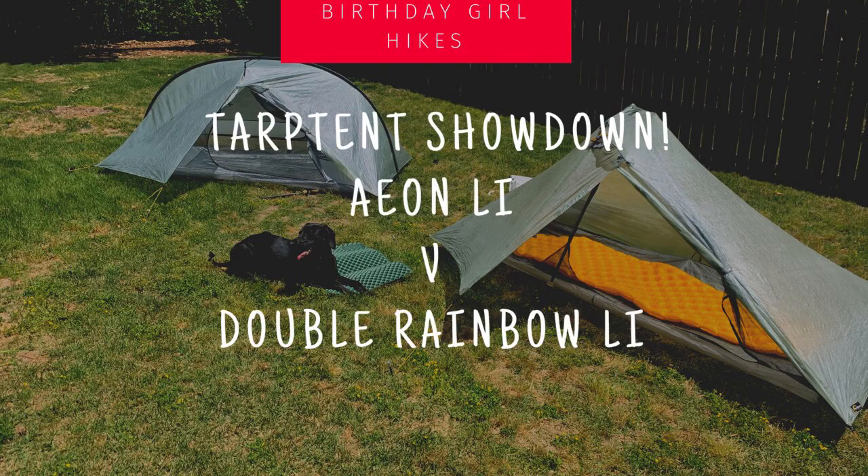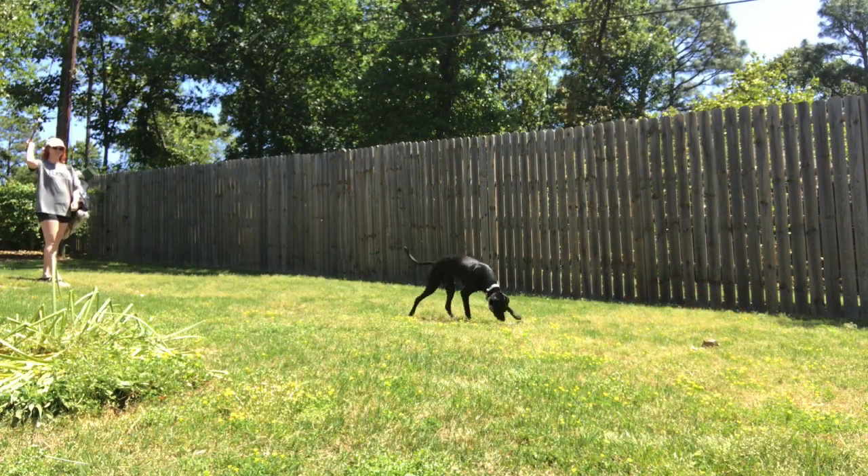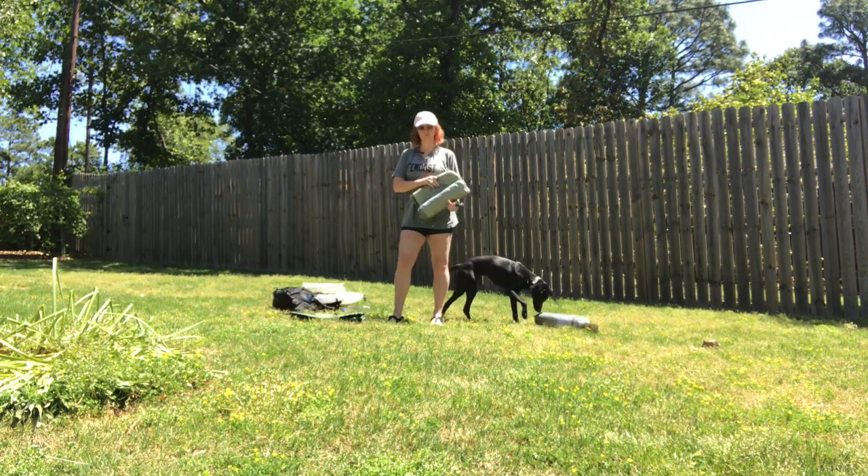Birthday Girl Hikes presents a tarp tent showdown: the Aeon Lithium versus the brand-new Double Rainbow Lithium. Two tents in one video, with a dog for comparison.